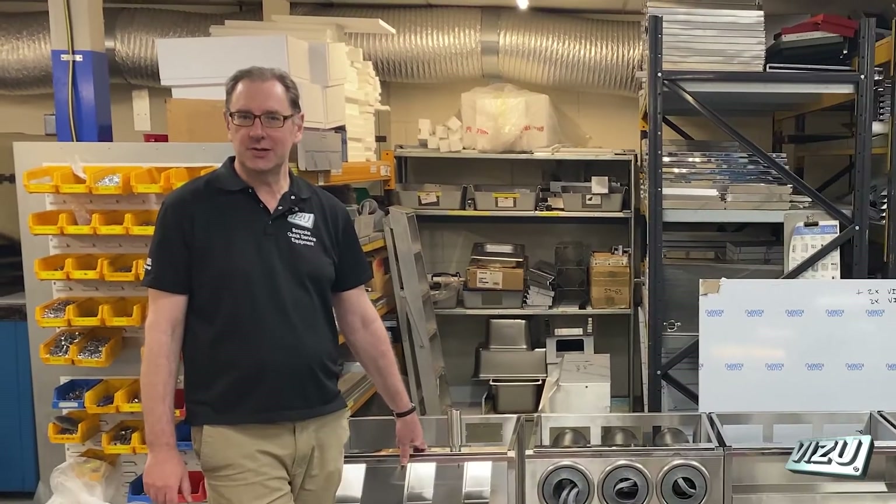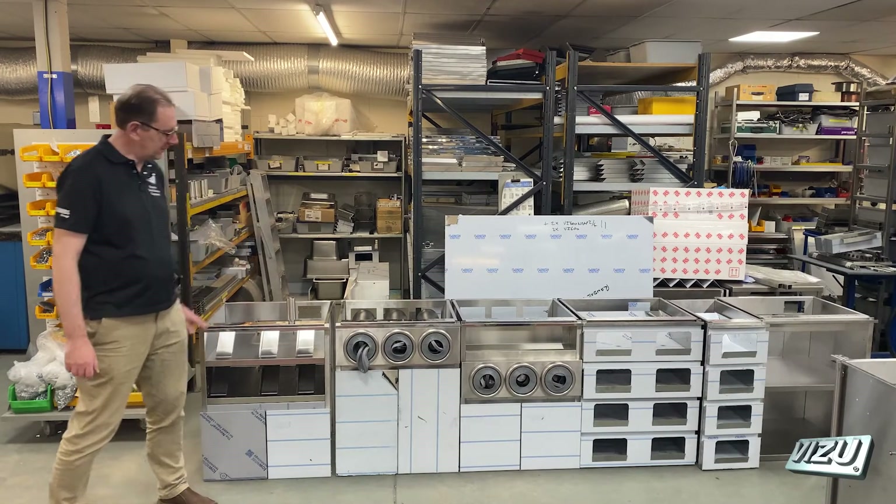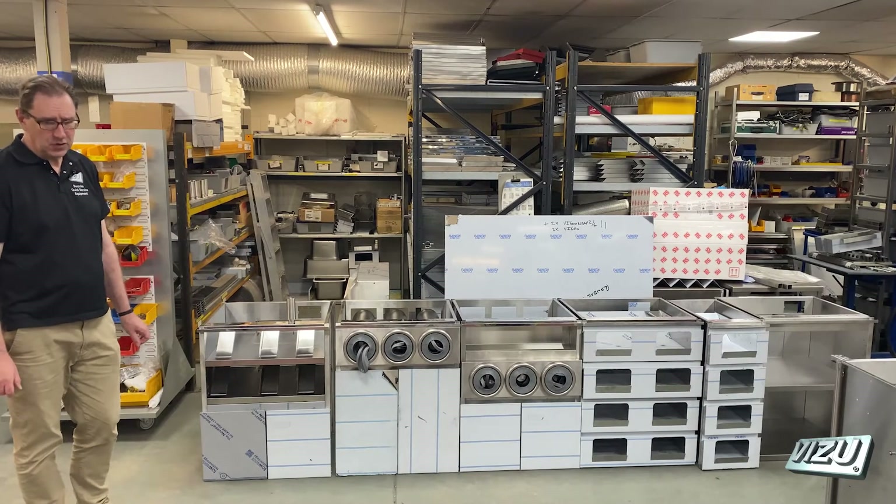This is a modular counter system that we manufacture here in Reading. It's made up of a variety of different modules.